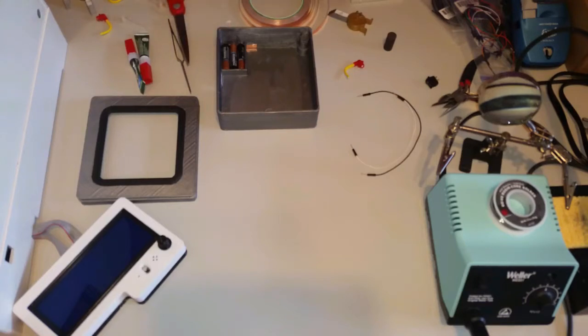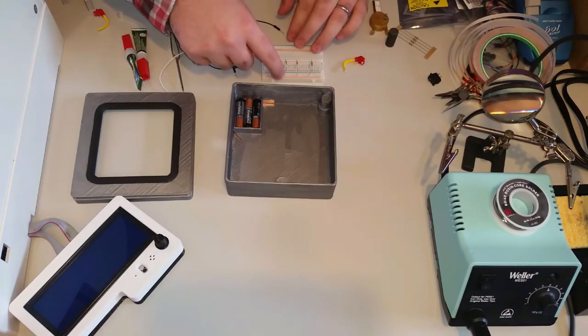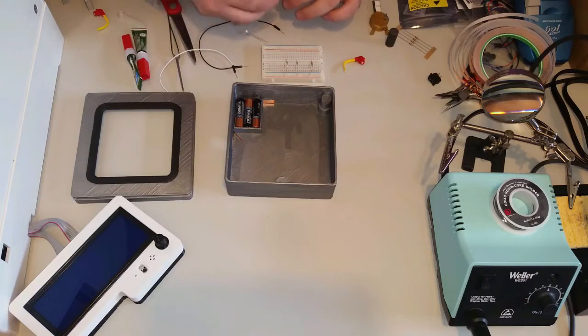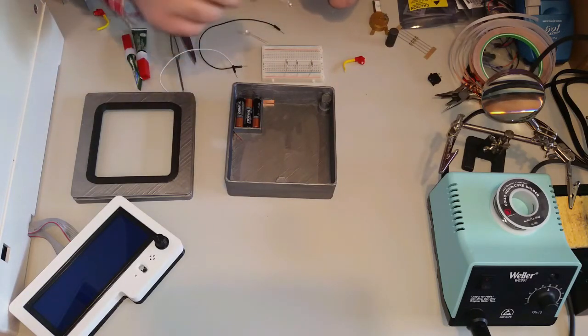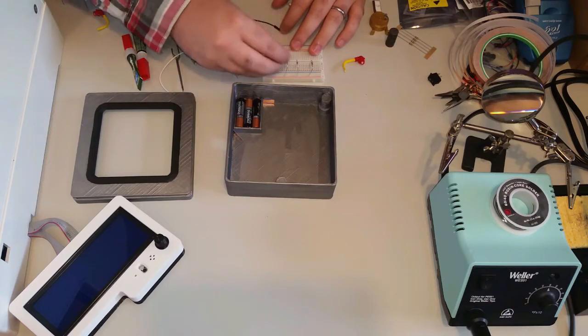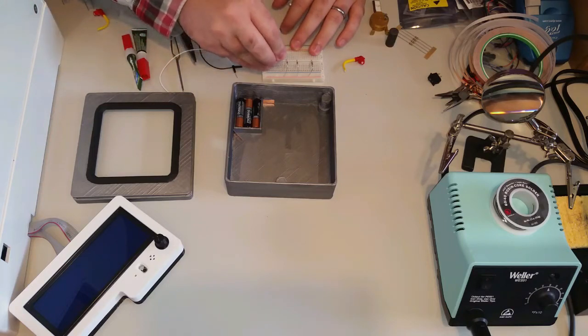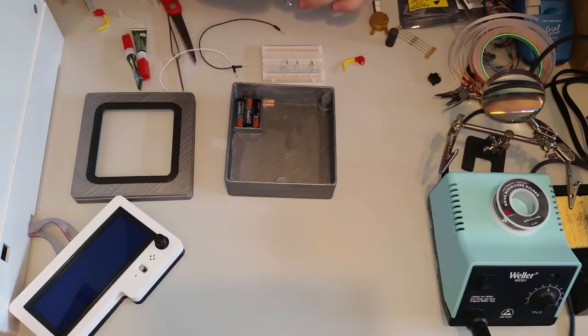Now that we've got the power supply wired up, let's move to the breadboard and hook up the LEDs. Hook the resistors into the power line and then somewhere else on the breadboard. With these specific LEDs, the longer leg is the power, so I'll stick that in the same row as the resistor, and then the ground end goes into the ground rail on the breadboard.